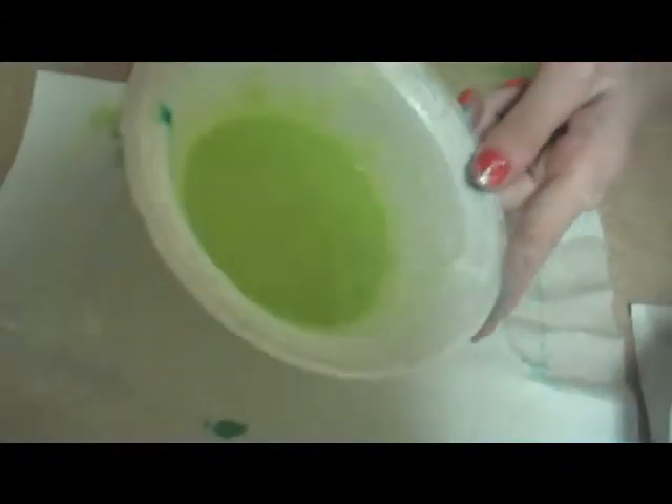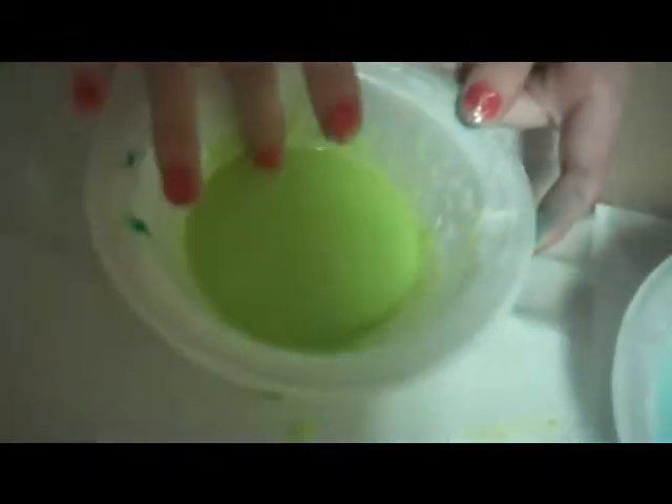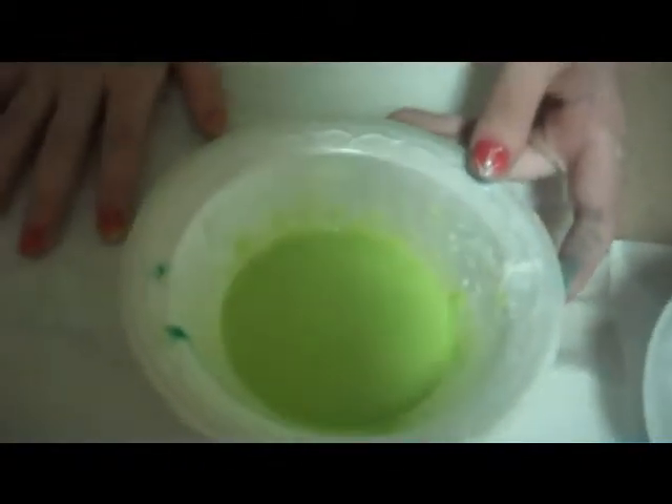So this that we made is called Oobleck — believe it or not, it is spelled O-O-B-L-E-C-K. Here's the finished product. We used green food coloring, but you can use pretty much any color you want. See, it's a liquid — you can move it around, and you can sink your finger in it. But then you can run your finger completely across it, push it around, and it's a complete solid. Pretty cool.